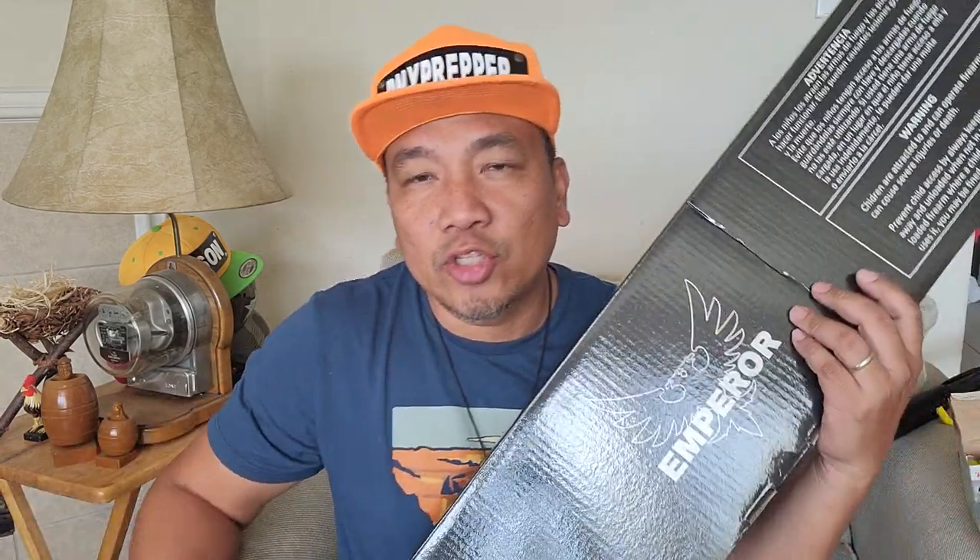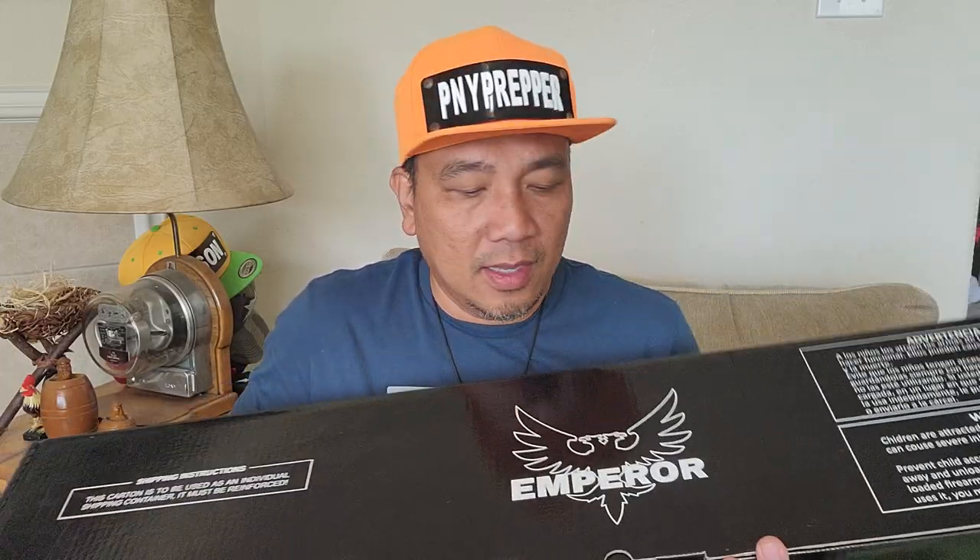Hey guys, welcome to my channel. So today is Wednesday — it's New Gun Wednesday. I just picked this up a few hours ago from my FFL. If YouTube is watching, this is just a show and tell video. Nothing is for sale in this post.